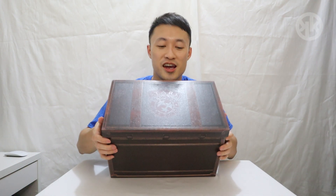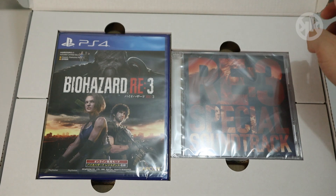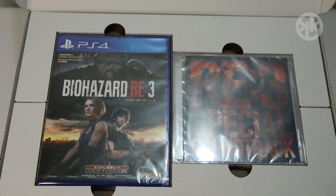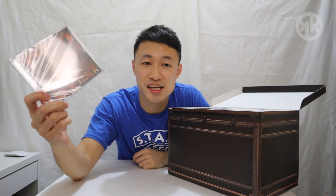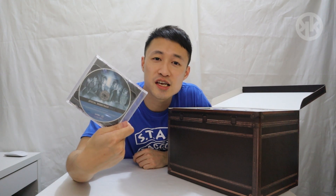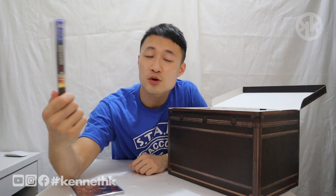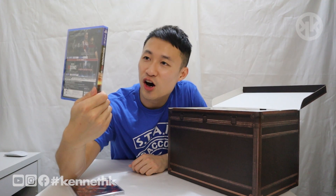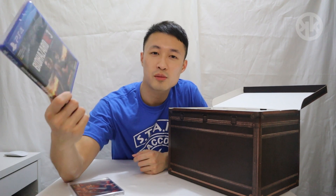Open sesame! So once you open the box, you have this Resident Evil 3 special soundtrack along with a Resident Evil Resistance soundtrack as well. And then here we have it ladies and gentlemen — this is the Resident Evil 3 game, and it also comes with the classic costume pack, the costume from the original Resident Evil 3 game.